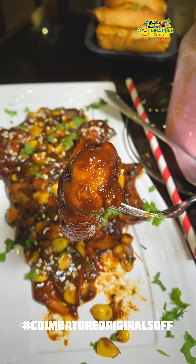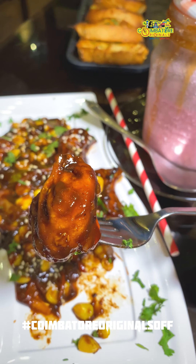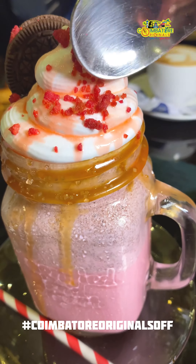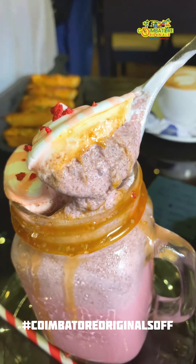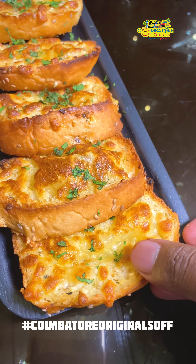If you have a chicken in the barbeque style, the taste is good. With a super thick strawberry milkshake, you can taste the garlic bread — you can try it.